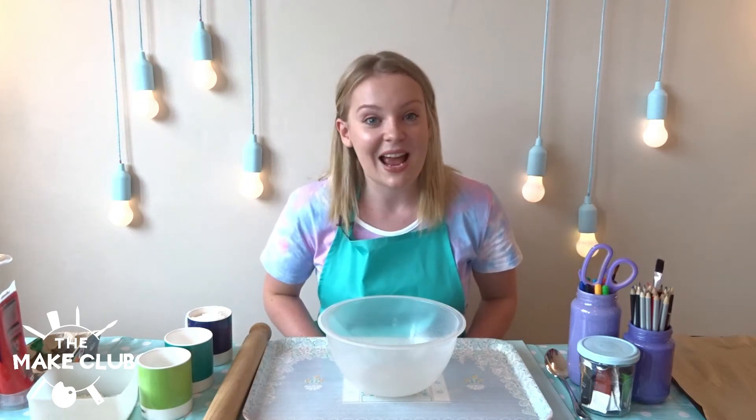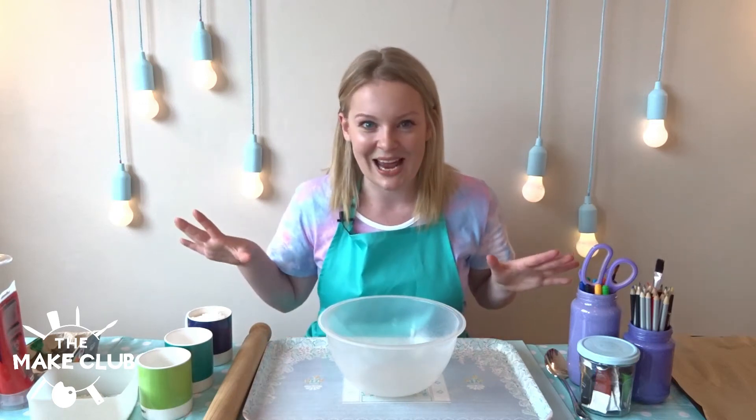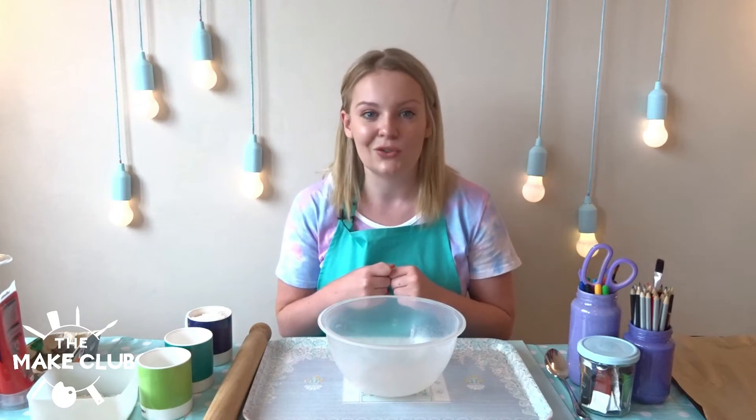Lizzie here from The Make Club, and as you can see we've got a lot going on today because we are making salt dough fossils.